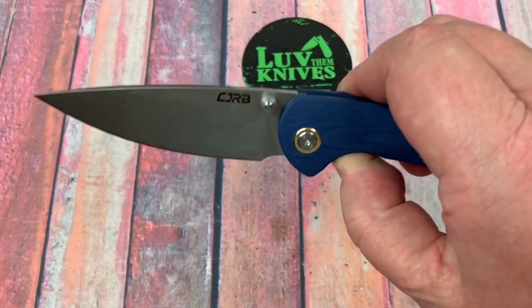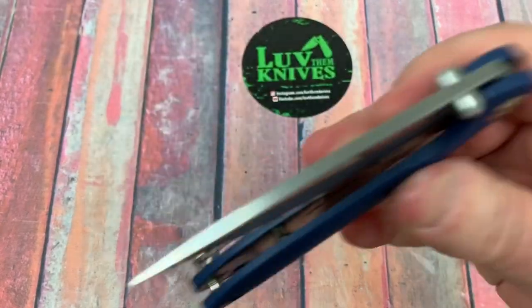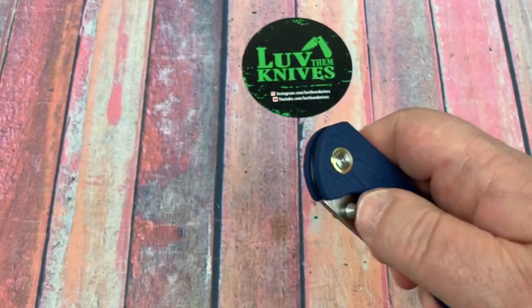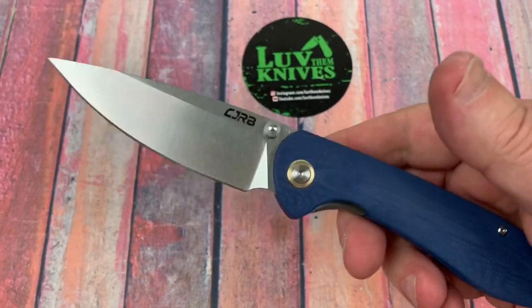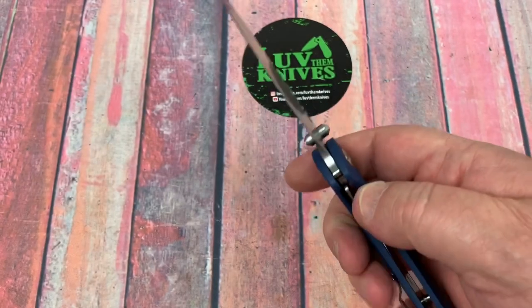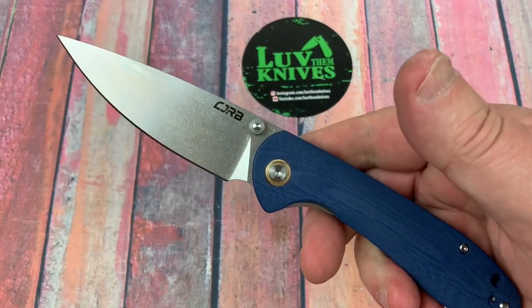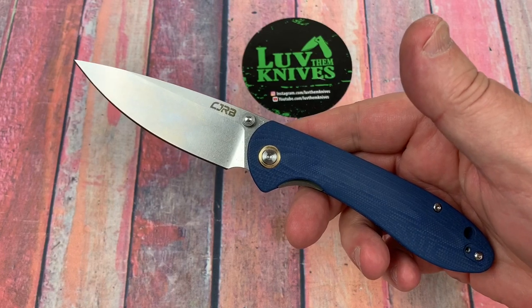I'll watch closer in the future to see if I'm coming up with problems on the QC. I had the CJRB Rhea recently — didn't have any problems with that. Also the CJRB Kicker — didn't have any problems with that. So I guess it's better to be lucky than good, right?